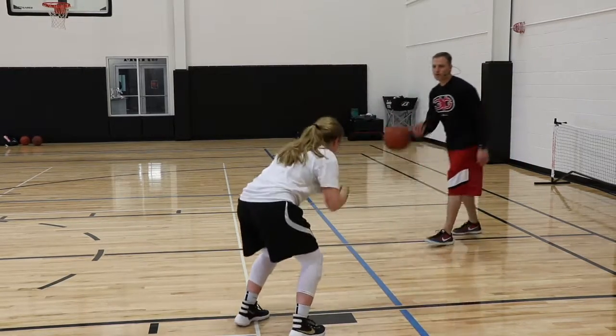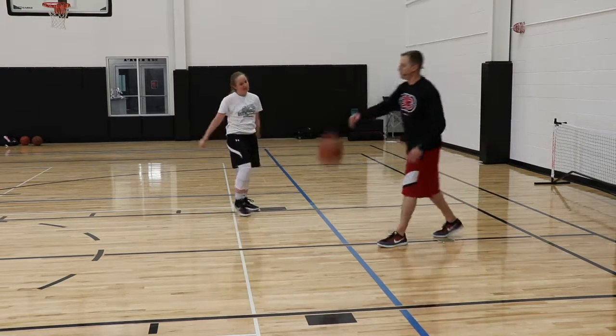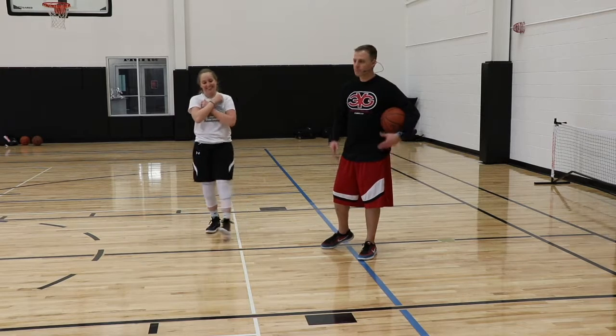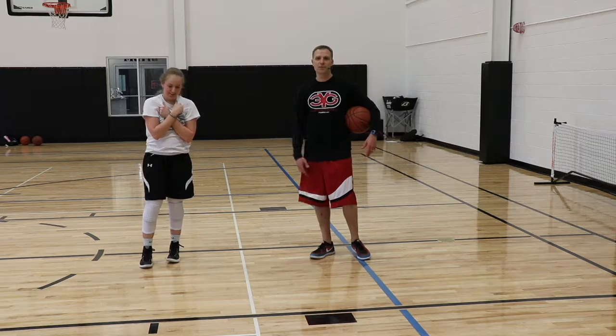Rip it hard. Two dribble footwork teaching series — hopefully this helps as you prepare your athletes to go do this workout.